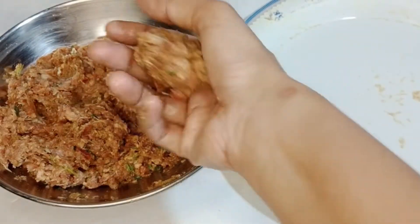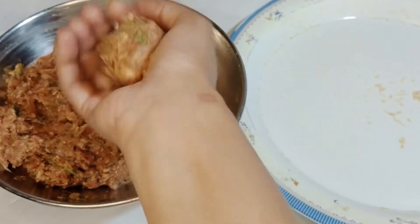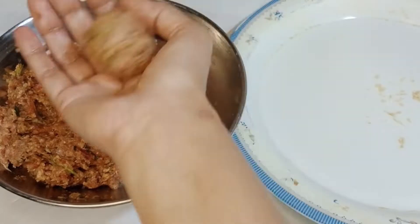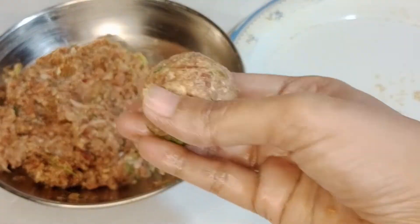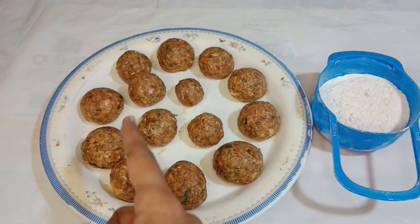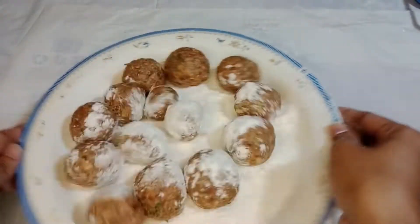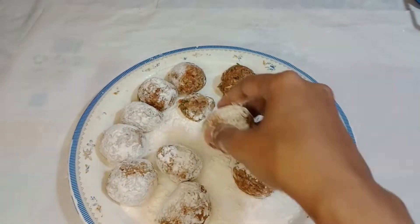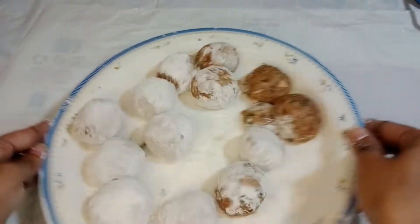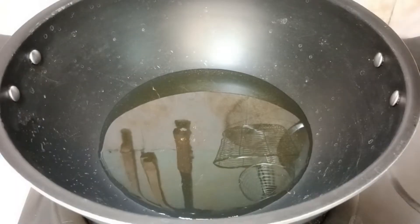Let's shape them into meatballs again — just follow the process or method. Now I am gonna add all-purpose flour on top of these and coat them properly in all-purpose flour so they don't break or fall apart in the oil.